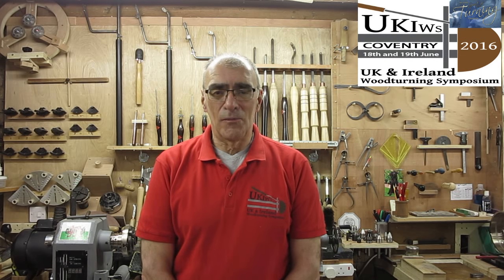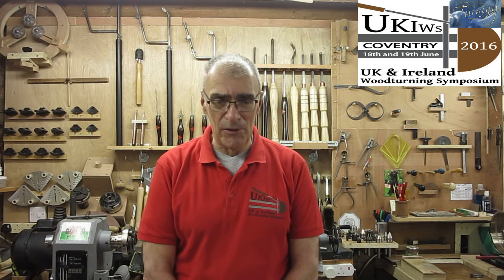Hello again and welcome. Today I am going to put the finishing touches to the 13 and a half inch ash bowl which I turned in my last video.